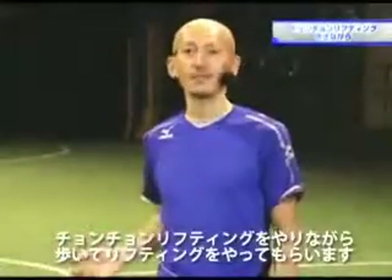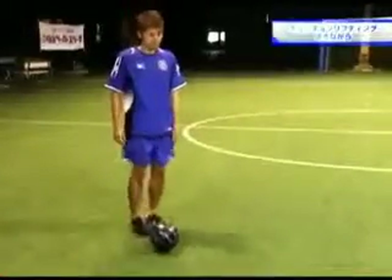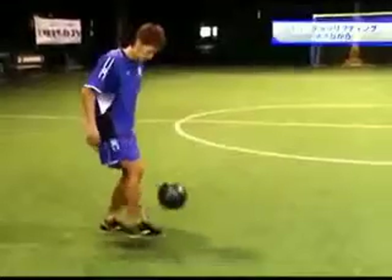この中で、チョンチョンリフティングをやりながら、歩いてリフティングをやってもらいます。その応用の中で、軸足がぶれない、ステップがぶれない、そういうことが試合の中で生きていきます。それでは、やってもらいましょう。